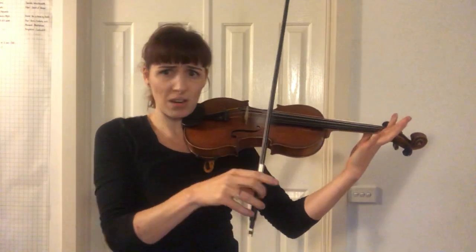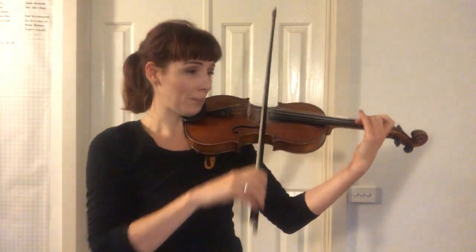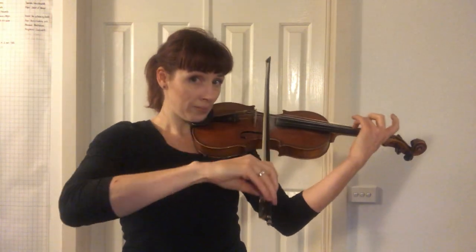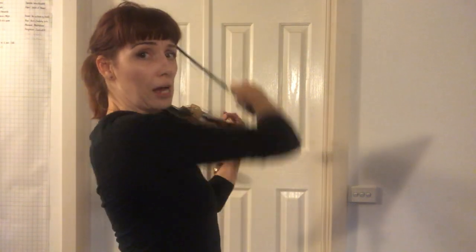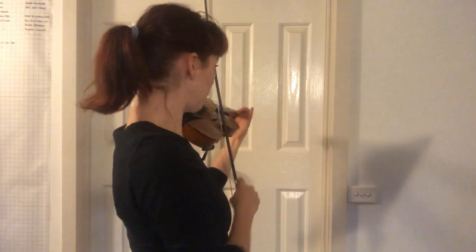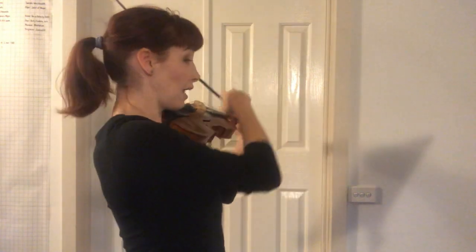Let's go again — we have all the time in the world. Ready, play. Drop. Lift and land. I go this way so that you can see my right arm and how I'm using it to help me change the strings. Ready, play. Drop. Lift. Lift and land.